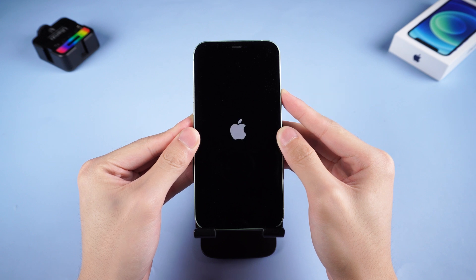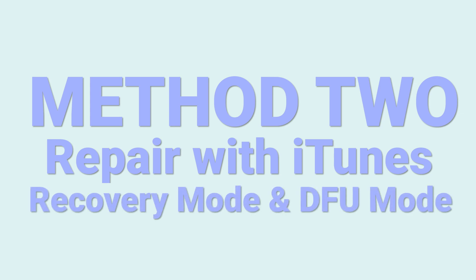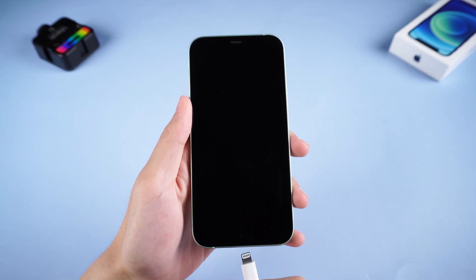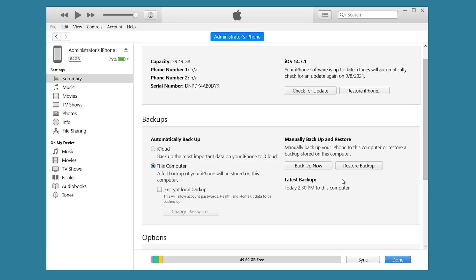If this is not working, you can follow the next method. Method 2: Repair with iTunes — Recovery Mode and DFU Mode. To enter recovery mode, you need to connect your iPhone to a PC or Mac, then open iTunes and make sure it is the latest version.